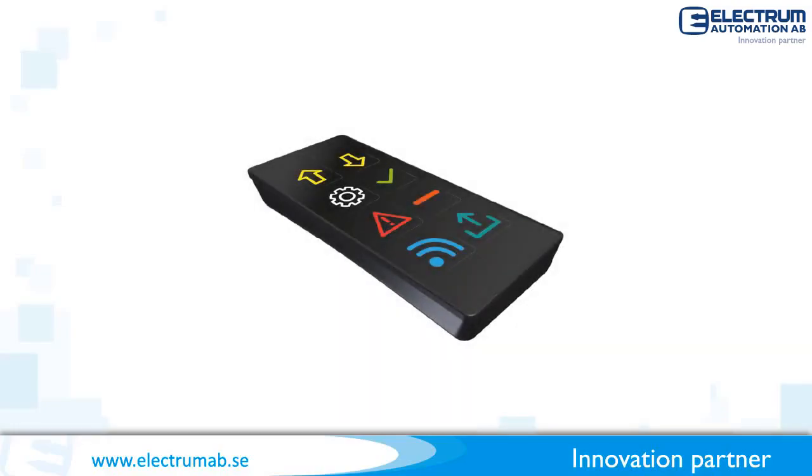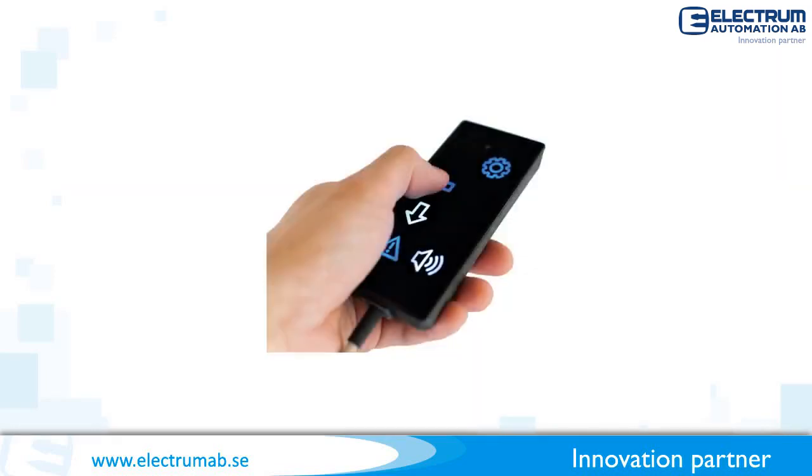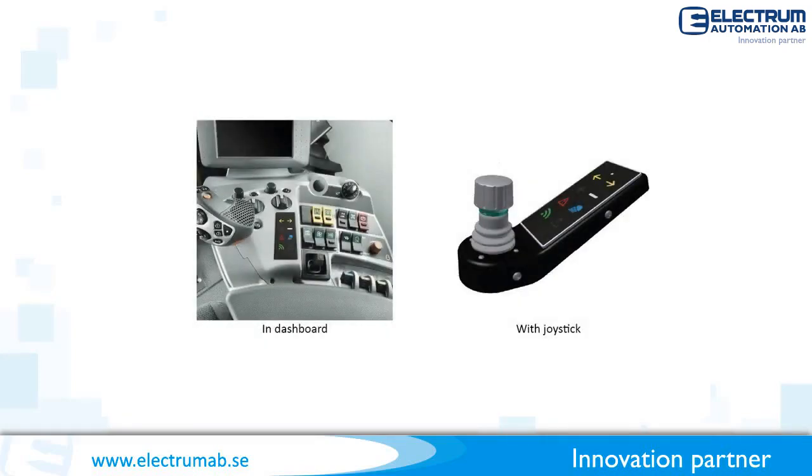Let me introduce the brand new CBM-8. It is a versatile CAN bus connected keypad. Use it as handheld, or have it fixed mounted as in these examples.